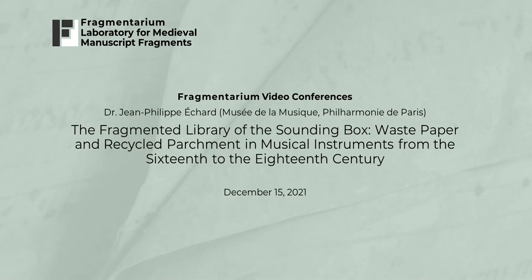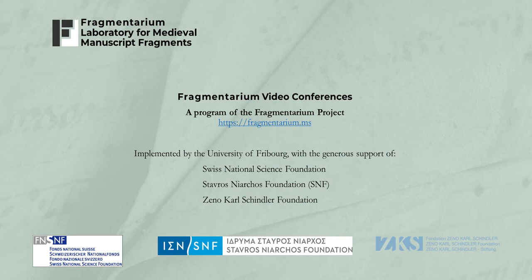Welcome to a Fragmentarium video conference. I am your host William Duba, project manager of Fragmentarium. Today our speaker will be Jean-Philippe Echard of the Musée de la Musique, Philharmonie de Paris. Dr. Echard will be speaking today on the fragmented library of the sounding box: waste paper and recycled parchment in musical instruments from the 16th to the 18th century. Without further ado, I give the floor to Dr. Echard.